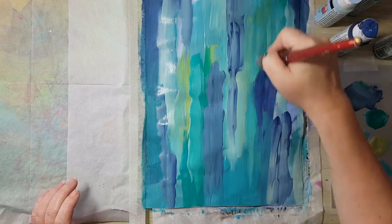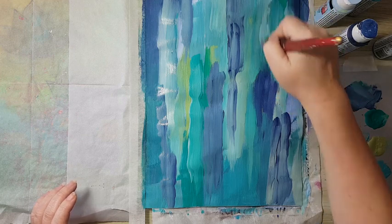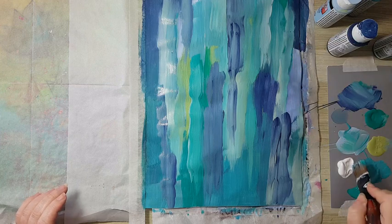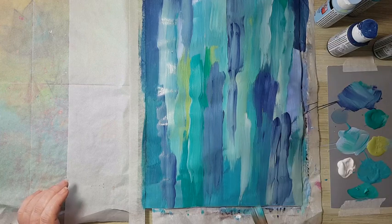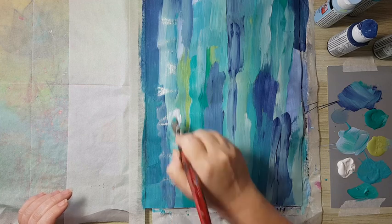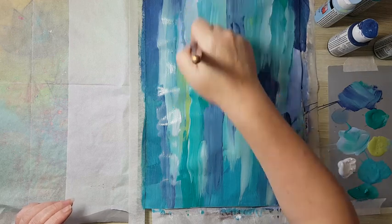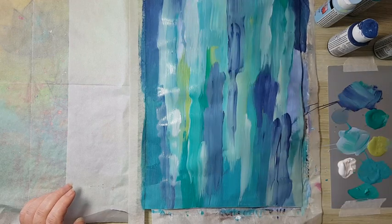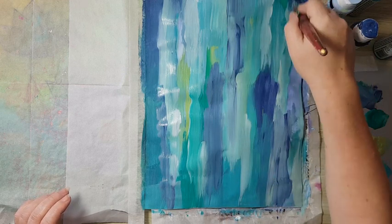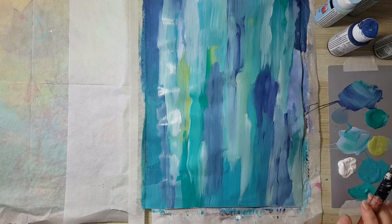I just want to have nice variations in the background. If I feel I have too much of one color I'm just adding until I'm satisfied. Or if it's too dark I'll add something lighter. Really, no rules — just having fun with it. I think this is it for the beginning. I'm letting this dry and I'll be back.